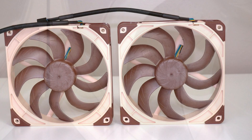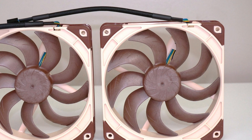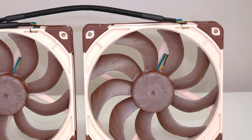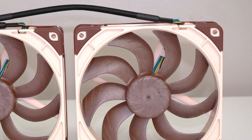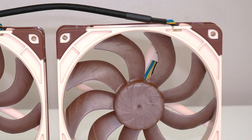The inclusion of Noctua's proprietary technologies, such as the advanced acoustic optimization frame, stepped inlet design, and inner surface microstructures, ensures these fans deliver not only impressive airflow and static pressure, but also remarkably low noise levels.